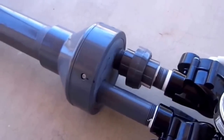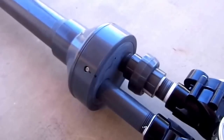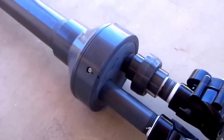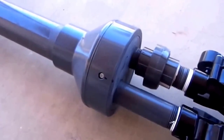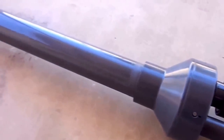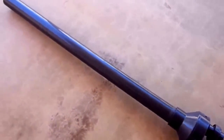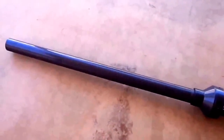Down here on the other side you've got a similar type custom machined fitting to get those 1 inch pipes back into a standard 4 inch fitting, pinned the same way. Not as much pressure on this side but I put the pins in anyway. Got a 4x2 reducer. The barrel itself is 2 inch schedule 80 PVC, about 40 inches long.